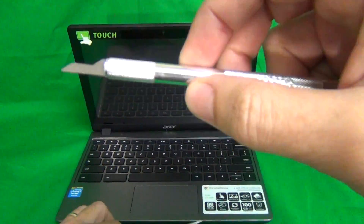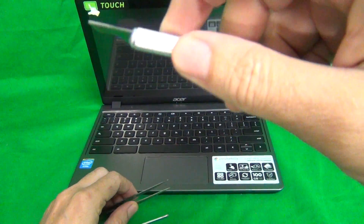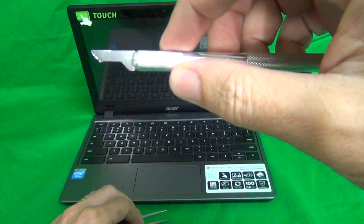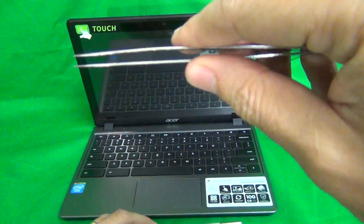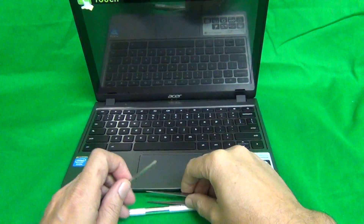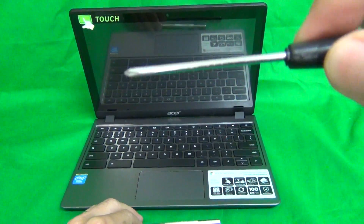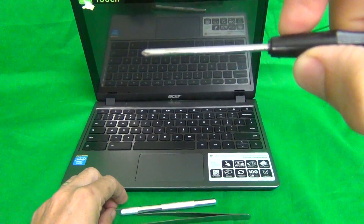We have a hobby knife or X-Acto knife with a pointed blade — that's to pry open and snap open the touch screen. We have a pair of metal tweezers to manipulate cables, remove stuck screws, or lift up adhesive tape. And finally, we have a PH0 electronics screwdriver — PH stands for Phillips, and 0 is the size.